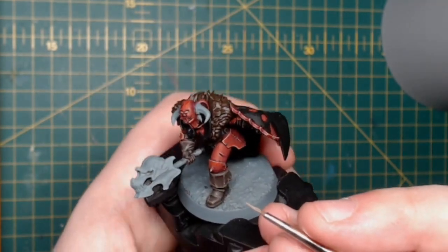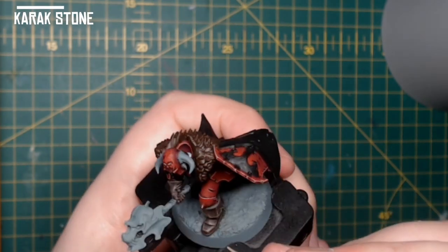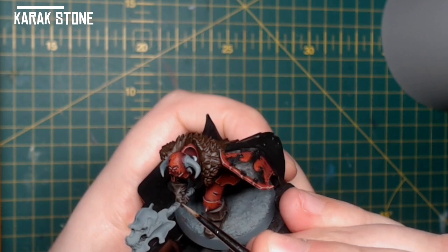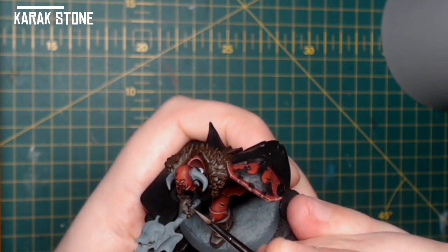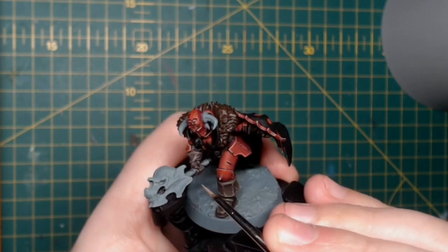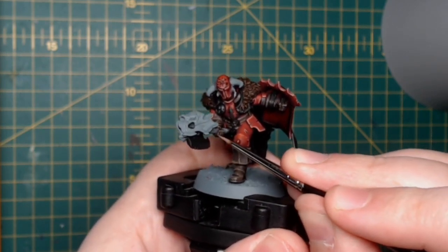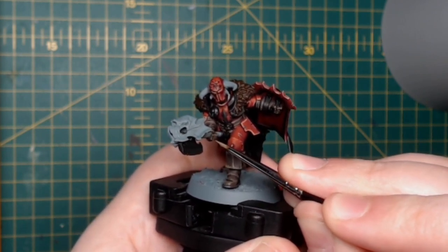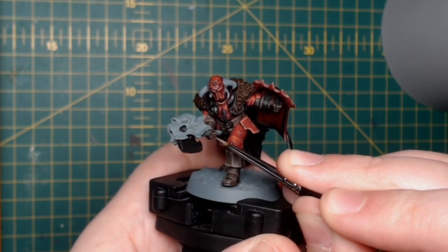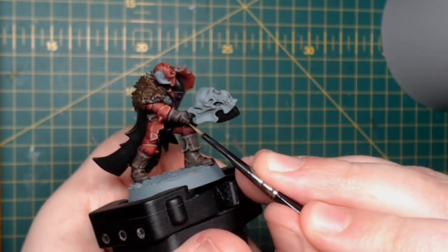Much like we did in the previous step, we're going to get some Karak Stone and keep the same consistency — not too watery, not too thick. We're going to add a very fine stipple to the highlights, things like the knuckles and the more prominent folds in the leather — the areas where the folds are more pronounced.